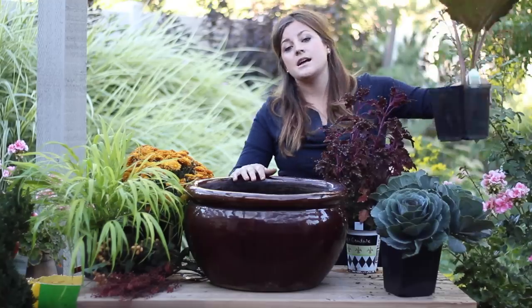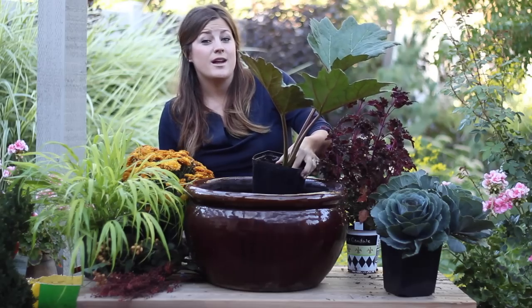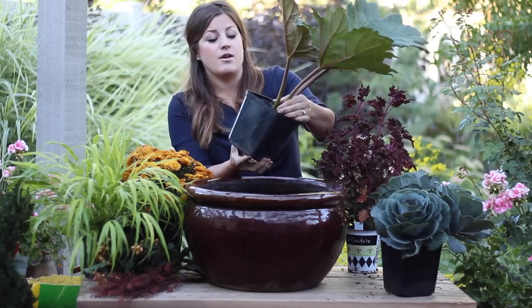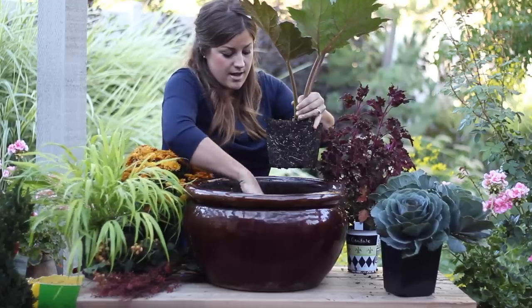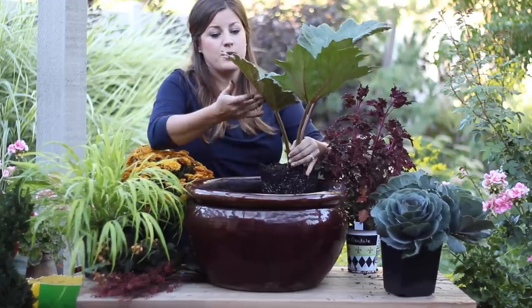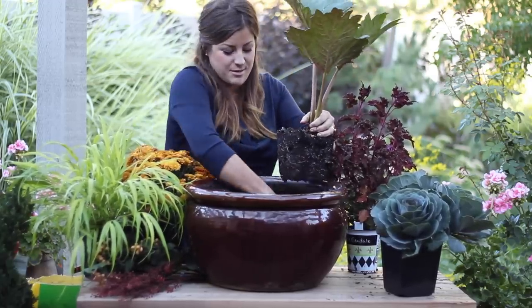The first plant I'm going to put in is actually a perennial. It's called a rheum, or false rhubarb, and they actually get quite large in the landscape. I have one planted out in one of my beds and they'll get anywhere from three to five feet tall and three feet wide.